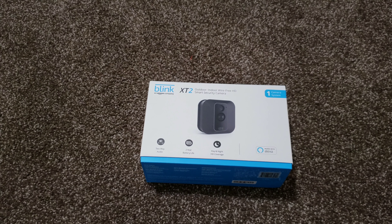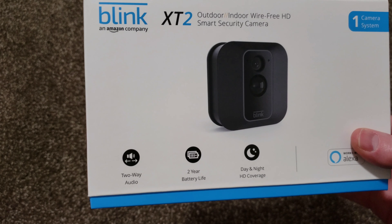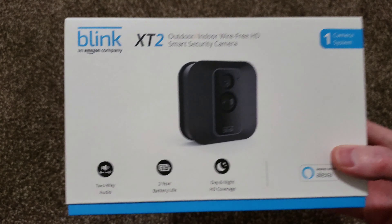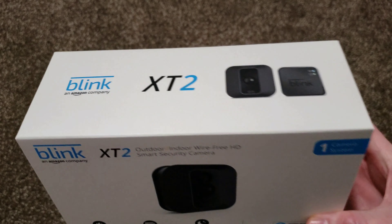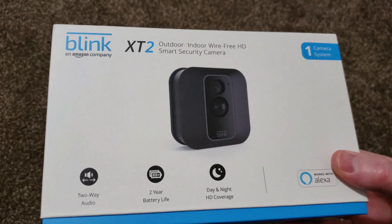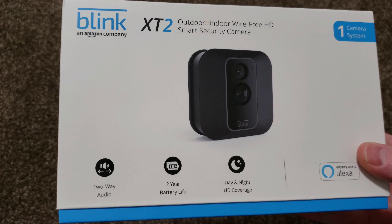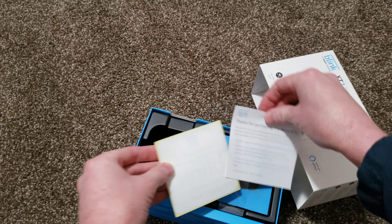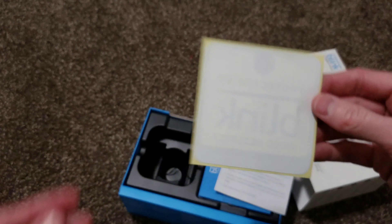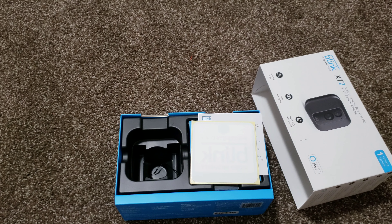Alright guys, well what'd you think? There it was. I think it's a darn good camera for the money, to be honest. I love the audio option — it sounds great. Battery lifetime will tell, but from reviews I've read online it seems pretty par for the course. I love the look of the camera — I think it's discreet and nice looking. Video's high quality, good night vision. Overall a great little camera for the money. It did come with a little security sticker that you could put on your window — it says 'Protected by Blink Video Security.' Overall I think a great camera for the money, and I'd love to hear what you guys think in the comment section below. Please like, subscribe, and comment — have a good day and thanks for watching.